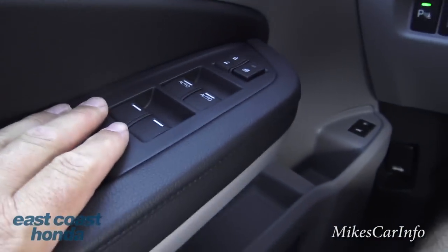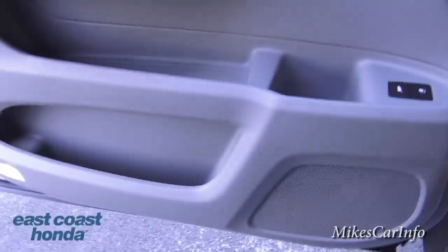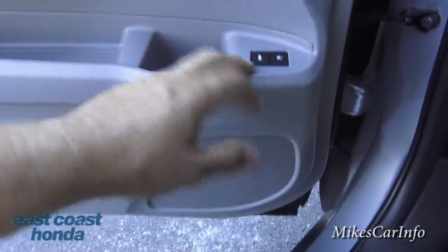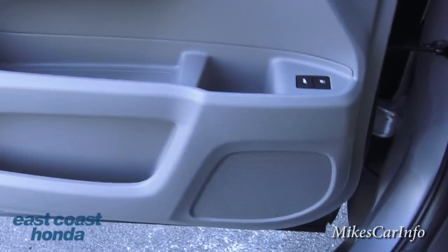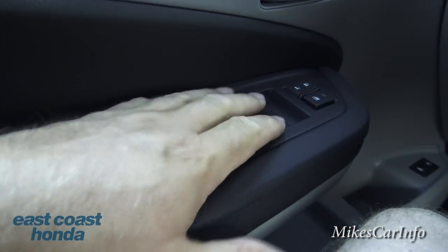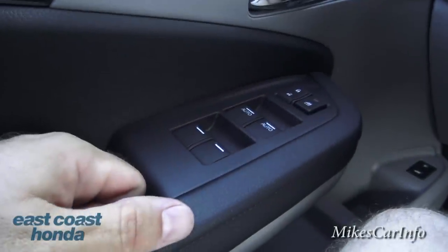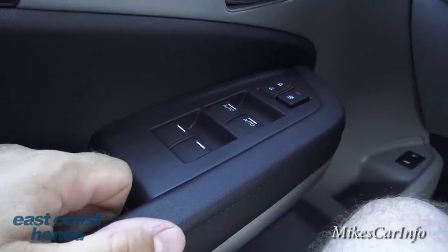Here's the driver's door — it has the same awesome storage pockets as the other side. There's a button to open the tailgate, and the fuel door release as I showed you before. The front two power windows are automatic — push once and they go all the way — but the rear two are not automatic so you have to hold those.